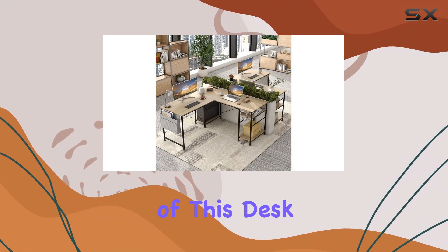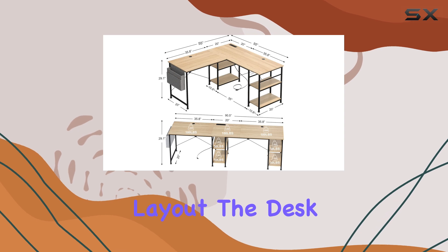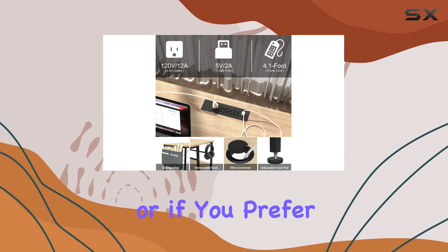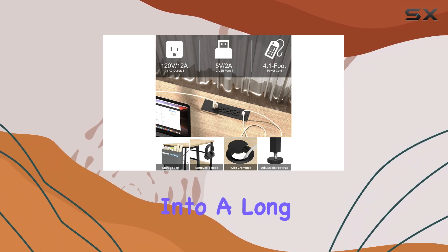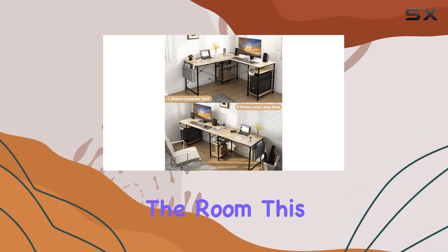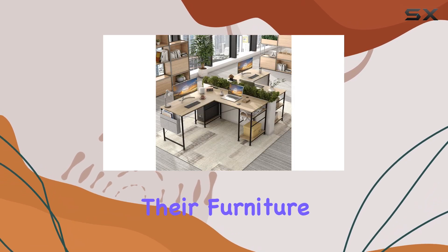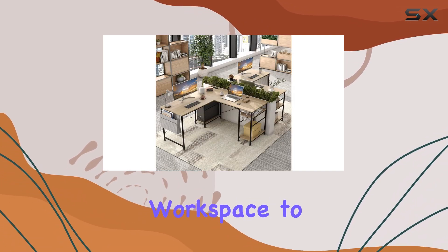Another advantage of this desk is its changeable layout. The desk comes in two parts, allowing you to set it up in an L-shape or, if you prefer, transform it into a long, straight desk if you have the room. This flexibility is excellent for those who like to rearrange their furniture or adapt their workspace to different needs.